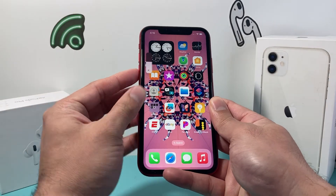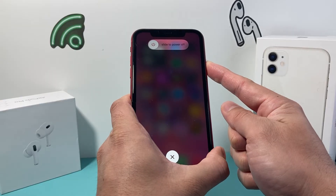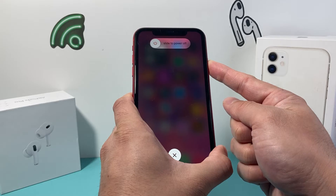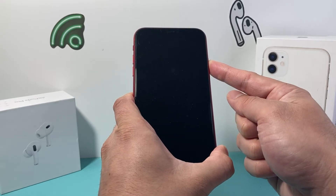It's just volume up, volume down — press and release quickly — and then hold on to the side button. You can do it as many times as you need to. And this is Apple's number one troubleshooting step the first time you have any issues with your iPhone.